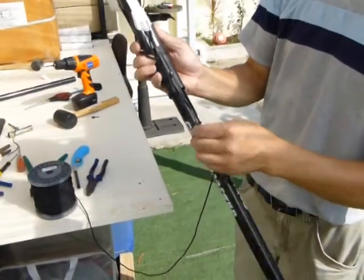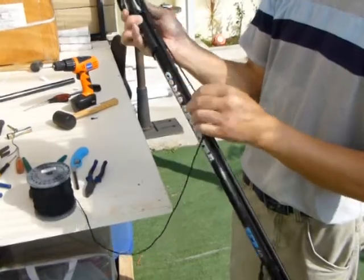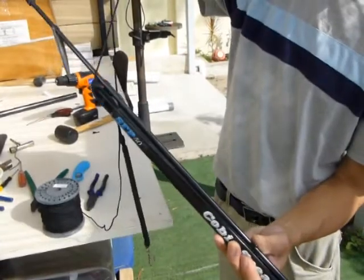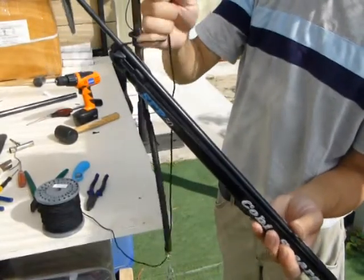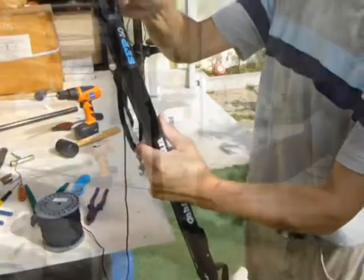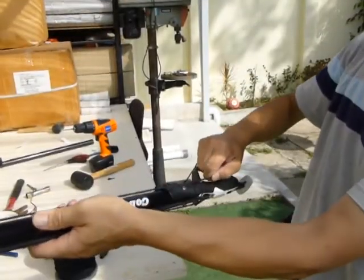Thread the length of the line to the front of the spear gun in the usual fashion — in this case, to the side, up, around and down to the bottom catch, then to the rear catch.